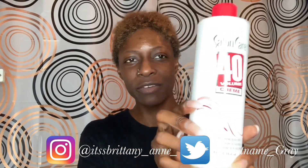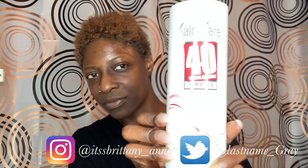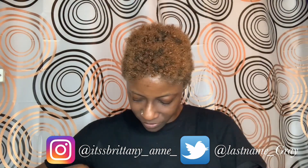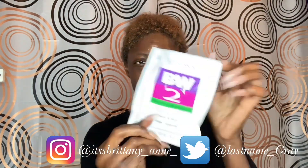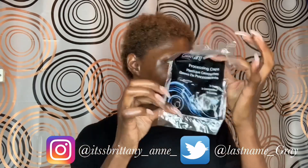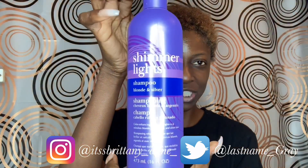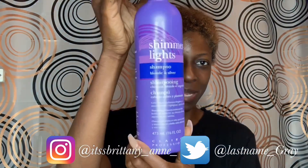I'll also be using 40 volume developer and bleaching powder, of course some plastic hair caps, and I will be toning with Shimmer Lights shampoo for silver and blonde hair.